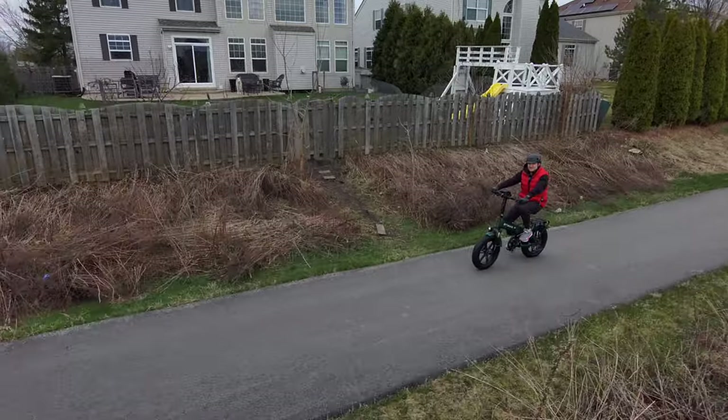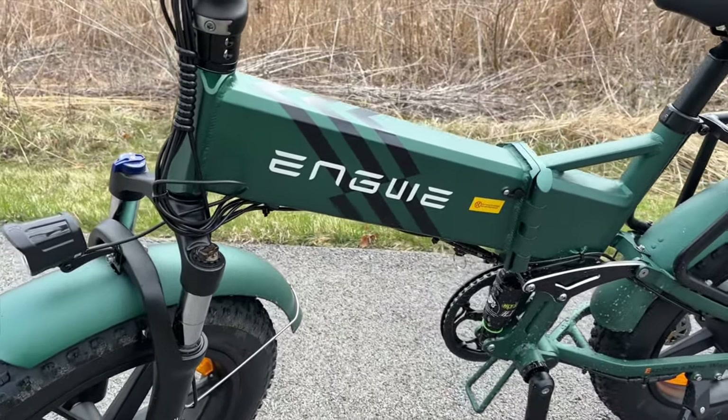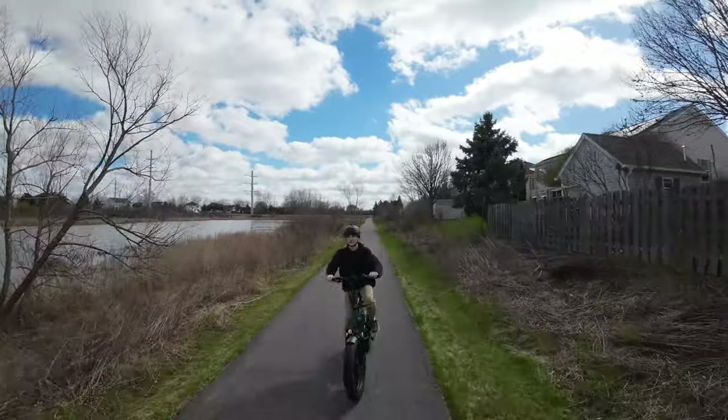Today we're going to talk about the Engway Engine Pro 2.0, but first let's talk about unboxing this thing and putting it together. I just got the new Engway Engine Pro 2.0 and I'm going to put it together.